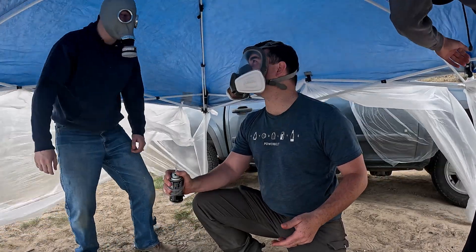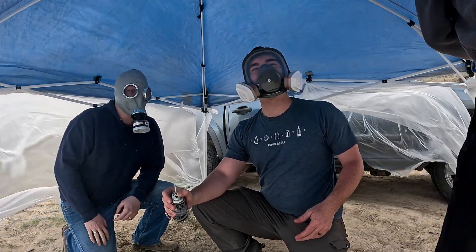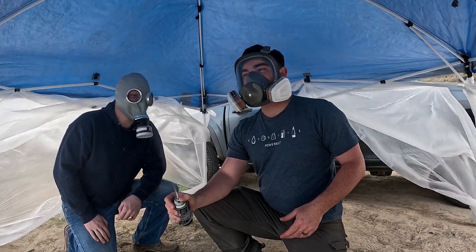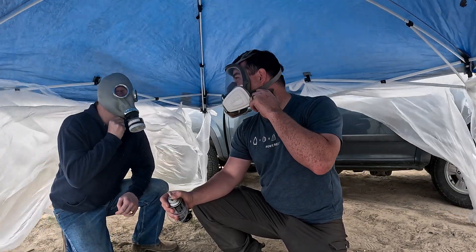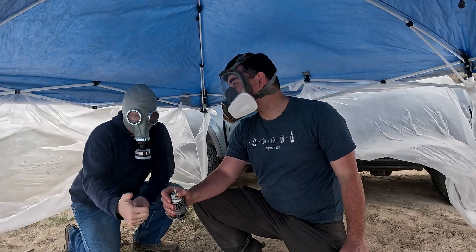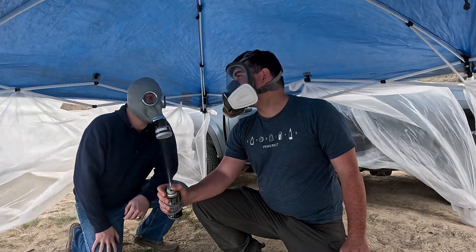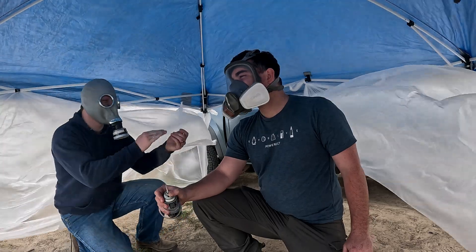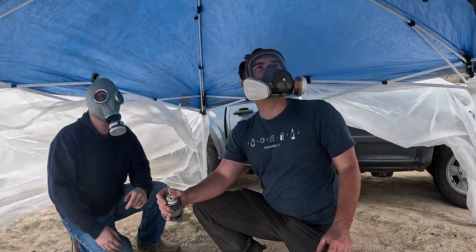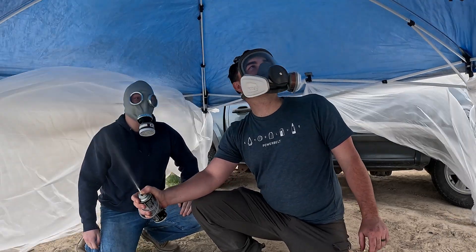It burns, it burns! Stay, feeling it. Is that a mask washing? Do you have to hold it? Yeah, I have to hold it. So far so good. Jake, are you okay?